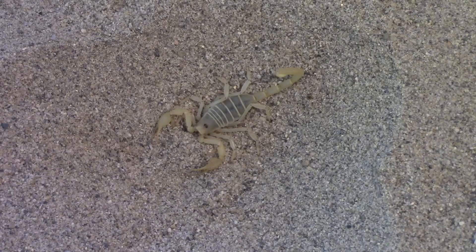The dune scorpion here, a desert species, is what many people would consider to be a typical scorpion. But in many ways, it is not a typical scorpion. It might be typical for what you would consider an American scorpion, but not typical for the rest of the world, say Africa or Asia.